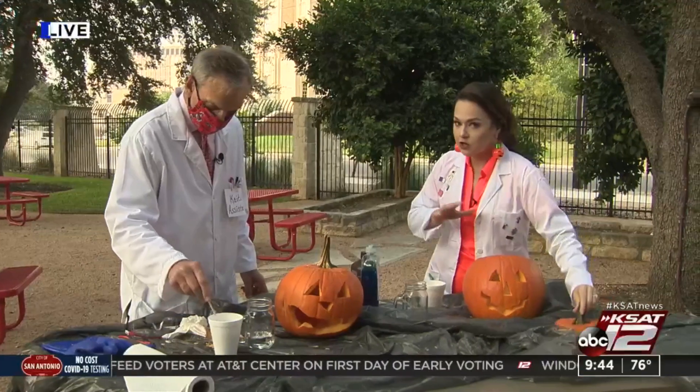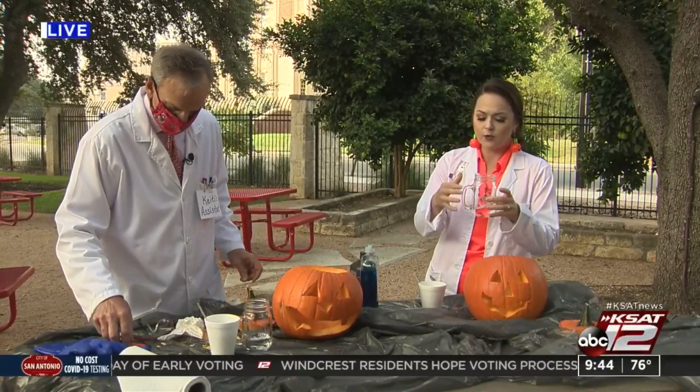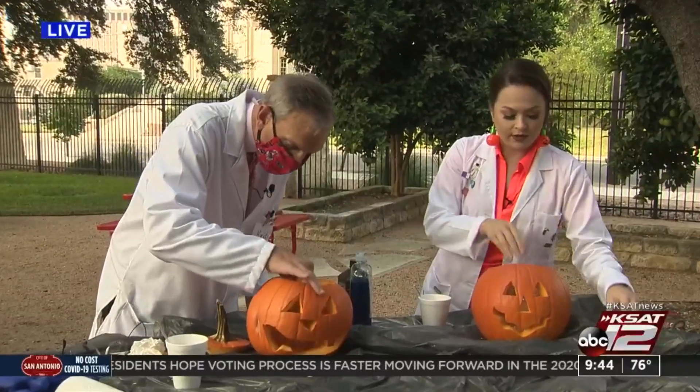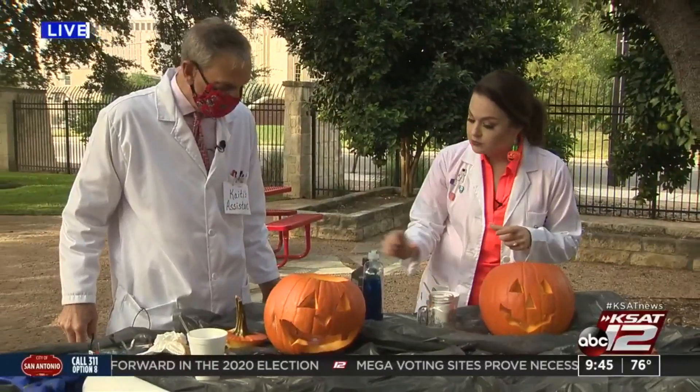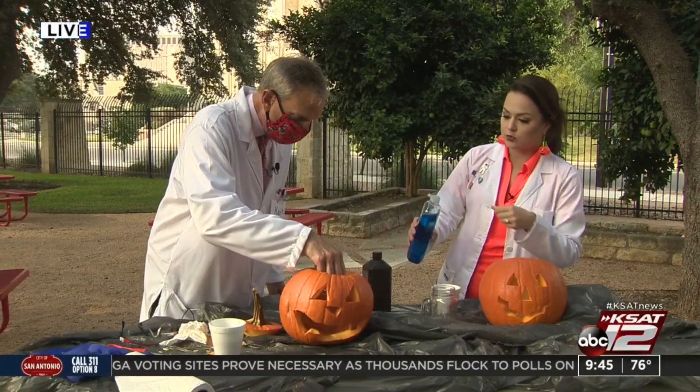So we've got our pumpkins carved. Keep in mind, when you're carving them and cleaning them out, you want to get some kind of cup or glass that is short enough or small enough that you can put it in the pumpkin and then put the lid back on. These little guys already have some hydrogen peroxide in there.